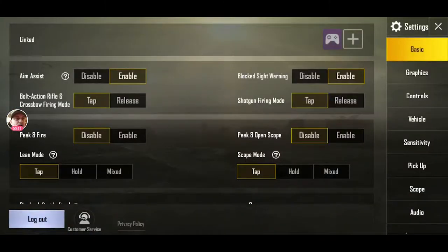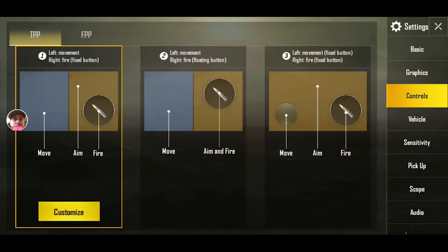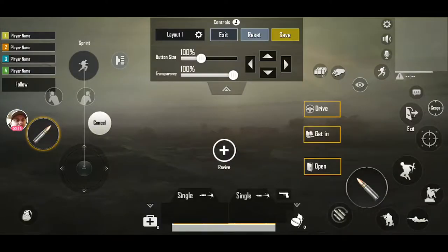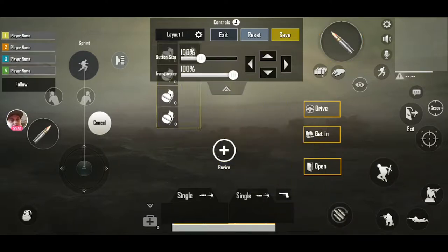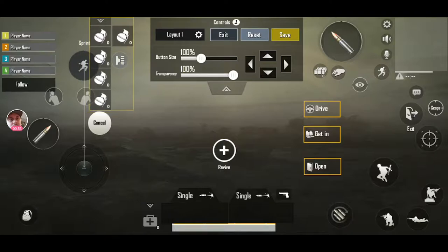I'm going to pop into settings, go to controls, customize, and take my fire button and set it to the top — that's where my trigger is. Then I'll decide what else to map: lean left, lean right, tactical squat, lay down — I think I'll throw my tactical grenade up there and see how it works.